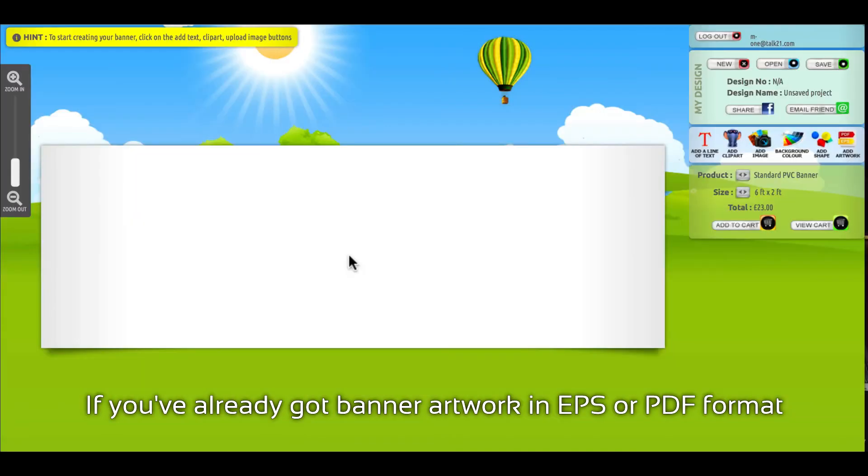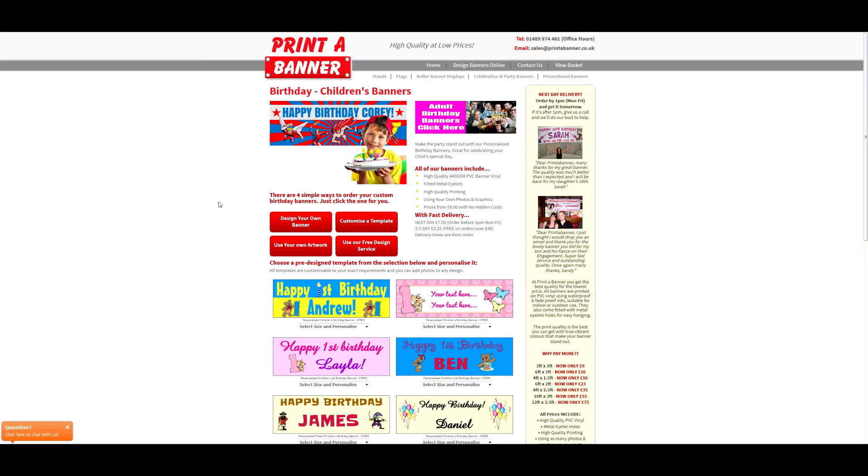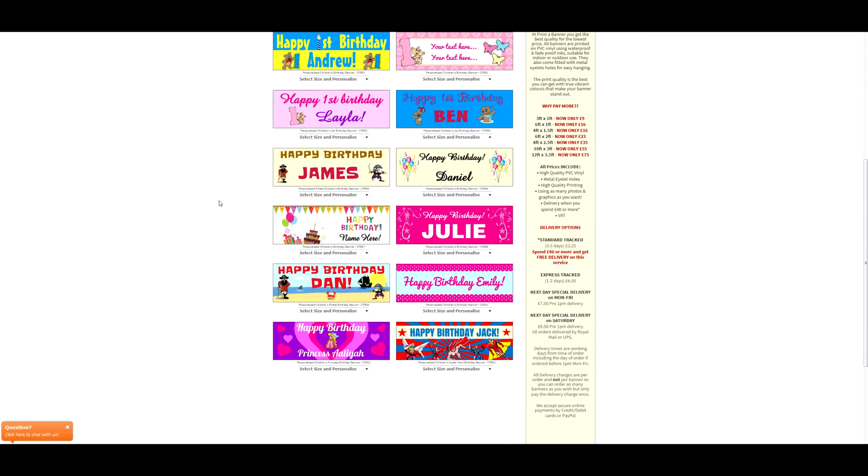If you've already got banner artwork in EPS or PDF format, you can upload it straight to the designer. And even if you're not the creative type, we have lots of templates to choose from to get you started.